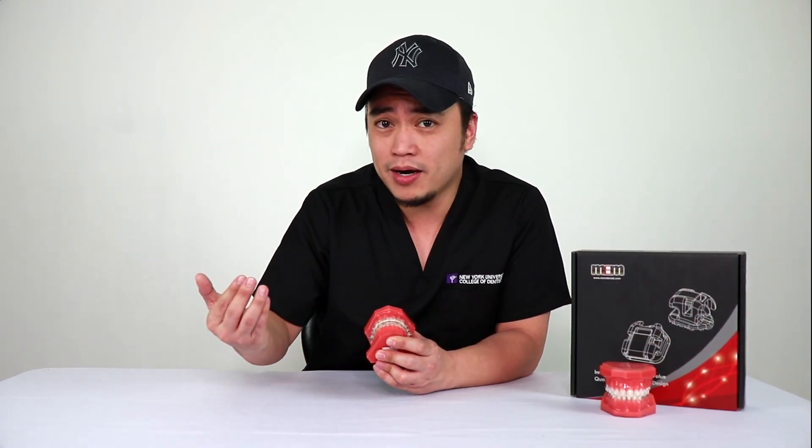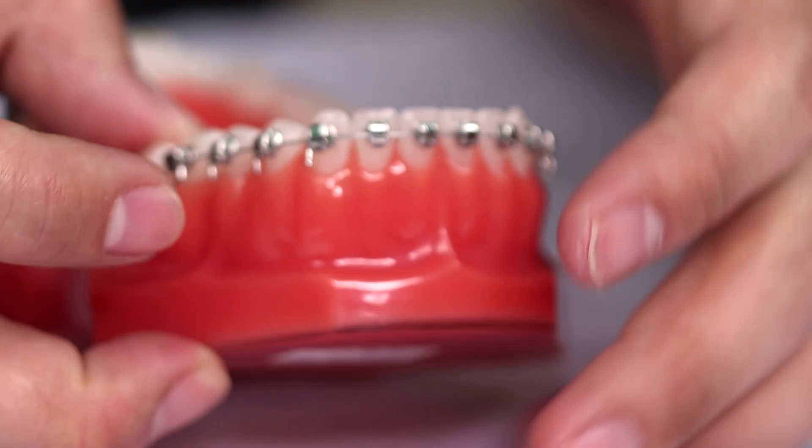Another feature that I love is the tie wings. When I remove the wire, I am able to engage an eaching or a ligature wire if I wanted to. This gives me enough space to do so. Then I put my wire back in, close back the gates, activate it, and send my patient away.